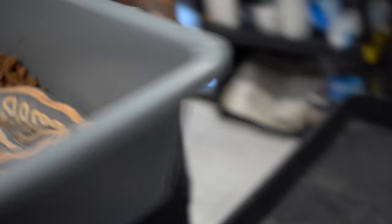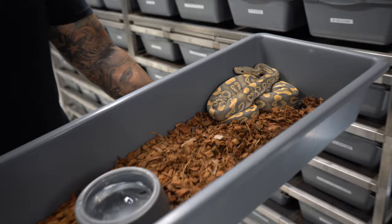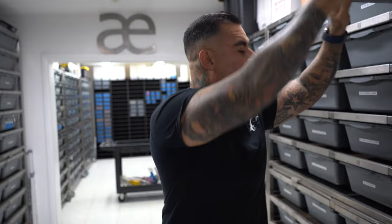We have the cypress black pastel hypo head clown, 50% head desert ghost — but this one did not prove to be head desert ghost. The other one we kept back from that same pairing is the krypton version: black pastel cypress hypo krypton head. Obviously krypton because it had the clown.